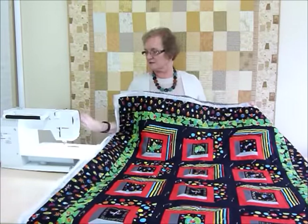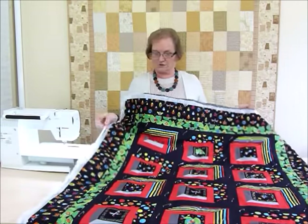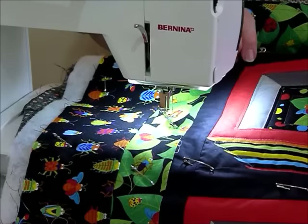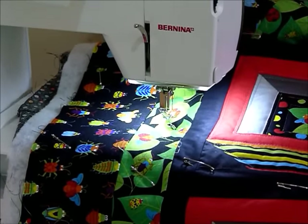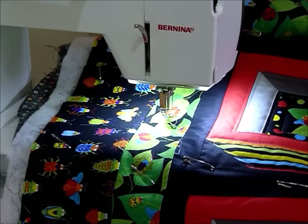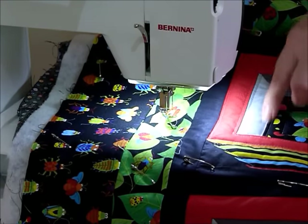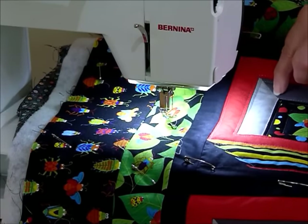I'll be free motioning, so I've set my machine up - I've dropped my feed teeth and got my free motion foot on. I'll show you how I'm going to be doing some of that. I quite like to do a lot of my straight quilting even by free motion, so I've gone around the inside of the block.